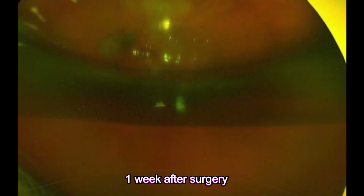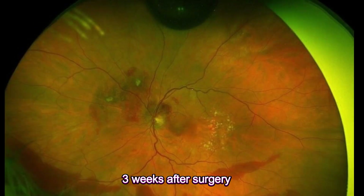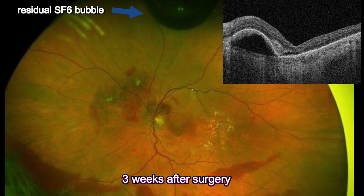Here is the widefield fundus picture one week after the surgery. There is some dispersed vitreous hemorrhage and a remaining gas bubble. After three weeks, we got a better view of the retina and there is a small residual SF6 bubble. The OCT scan shows remarkable improvement of the macular profile. The subretinal blood has been mostly displaced away from the macular area.